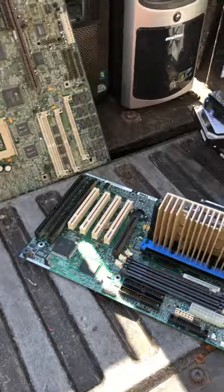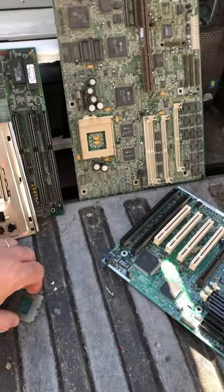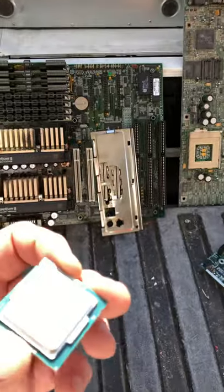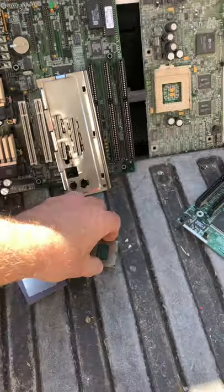We also had a single-slot Pentium II. We had some nice, more modern motherboards, like this i5-4500 here. So there's some nice resale value there.